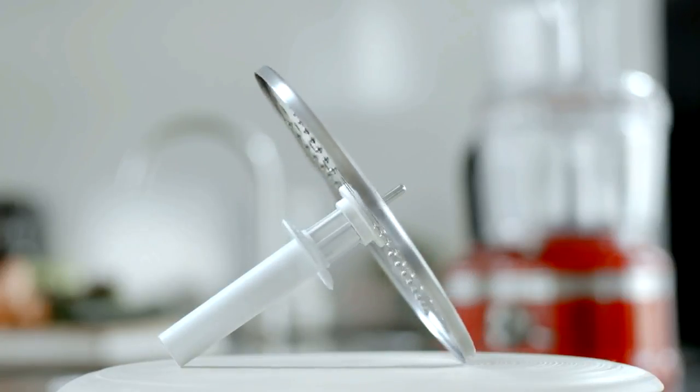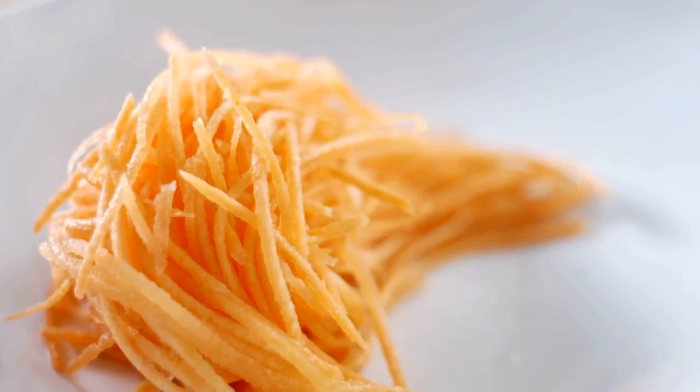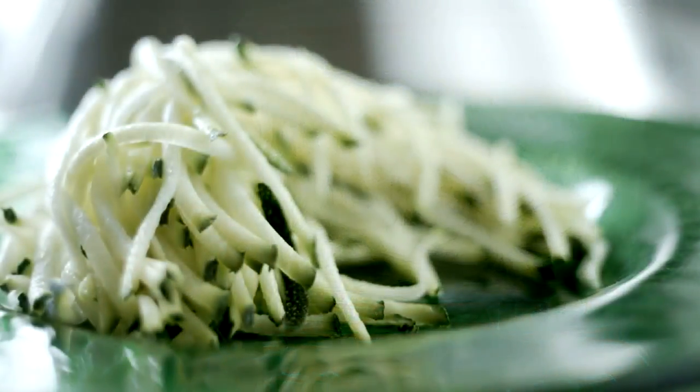Use the reversible shredding disk for grating hard vegetables and fruits such as carrots, potatoes or apples. One side of the disk produces fine strips and when you turn the disk over, you will end up with medium-sized strips.